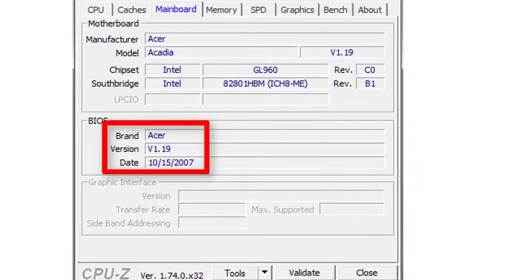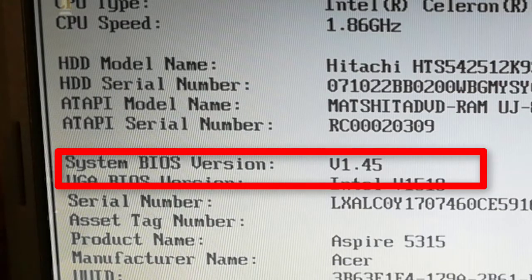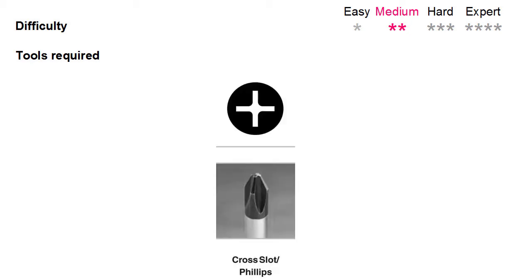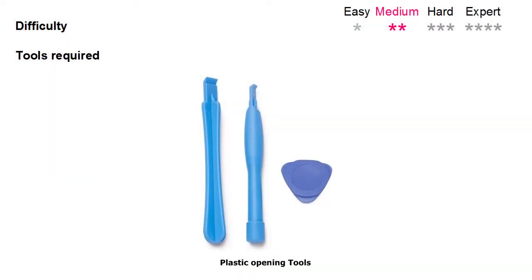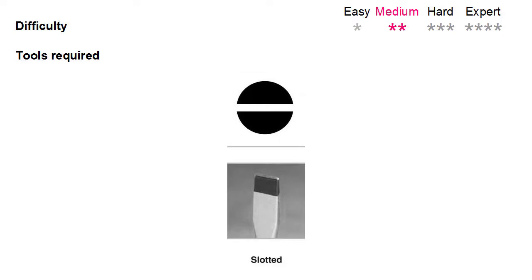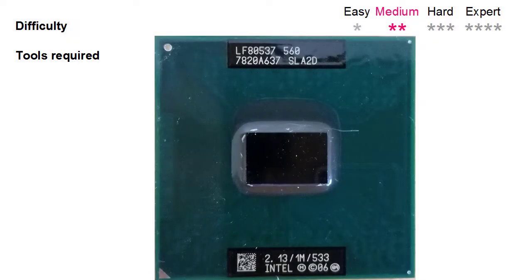I upgraded the BIOS from version 1.19 to 1.45. The upgrade procedure difficulty level is medium. For the upgrade I need: a Phillips screwdriver, plastic opening tools (but you can use your nails too), paper towel and isopropyl alcohol to clean the CPU and the heatsink, a slotted screwdriver to remove the CPU, Arctic MX4 thermal paste, and of course the upgrade CPU.